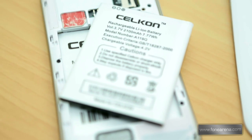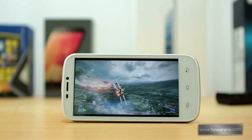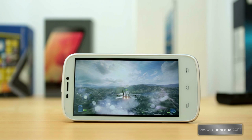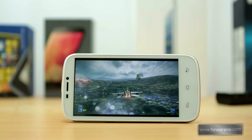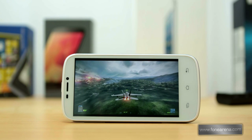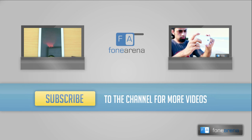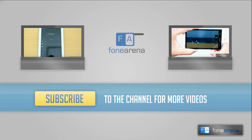The 2,100 mAh lithium battery offers average battery life which lasts a day with both SIM cards in use. At a price tag of Rs. 12,499, if you want a dual SIM Android smartphone with a quad-core processor and a decent display but can live with an average camera and build quality, go for it. Listed here are the pros and cons of the device. Do hit the like button if you like this video and subscribe to our YouTube channel for more videos like these. Thanks for watching.